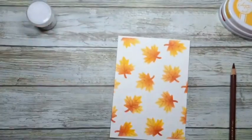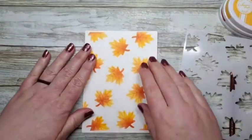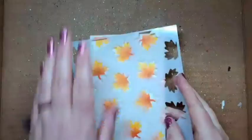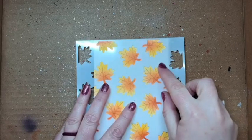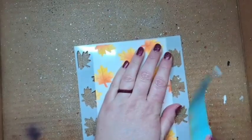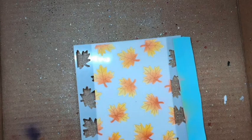Next we're going to take our stencil, but first I'm going to bring in my homemade splat box because I'm going to do some paint splatters. If I don't bring in my splat box I get it all over my screen, which is right here. We're going to match up the sides and hold it on one side — I think it should be okay.